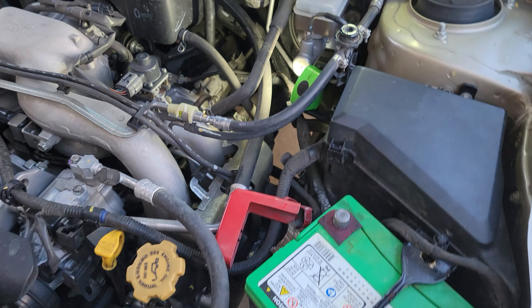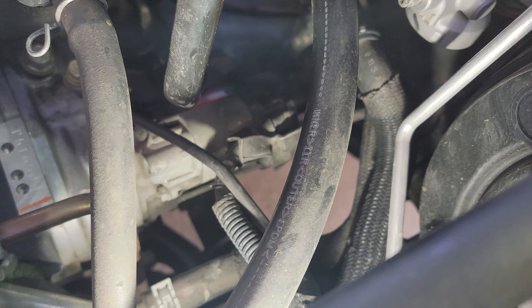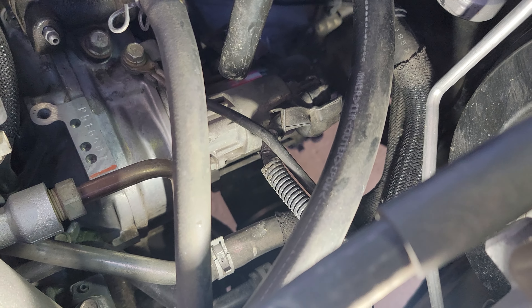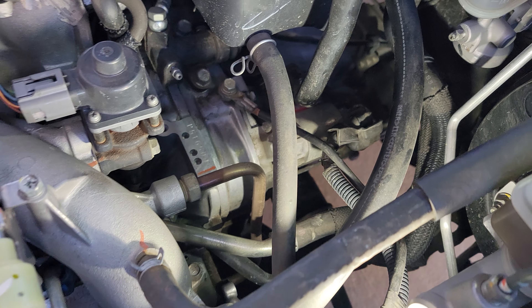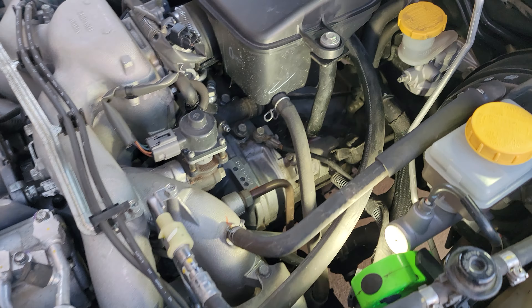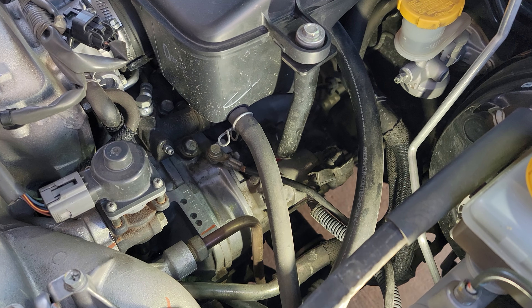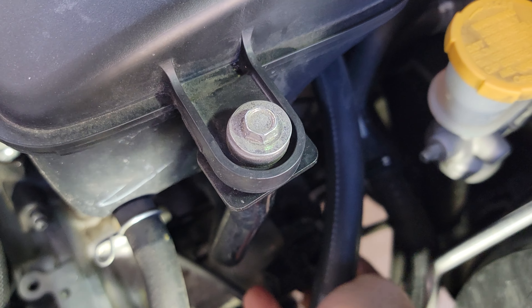On this 2009 Outback, our starter is down here. It's not too filthy, so you can see that little red plate — clean that off and get the exact part number. You're going to want some extra lighting in here. Also make sure that the actual starter is the one that you need.